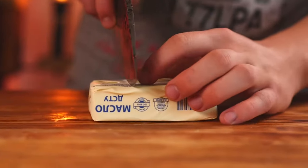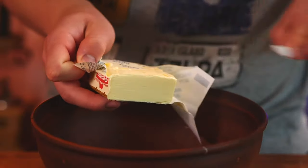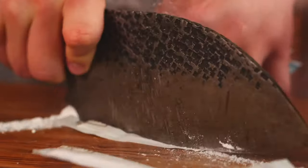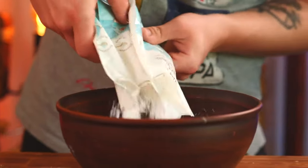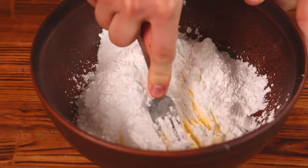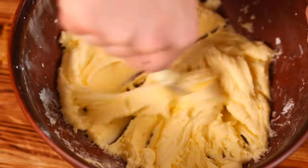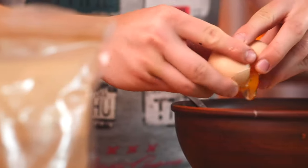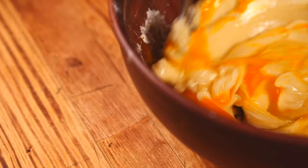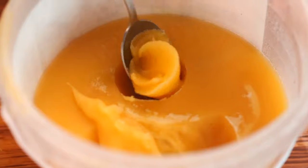We take some butter and separate out 125 grams with a knife. Let's open it up and dump it into a bowl. We open up 240 grams of powdered sugar — we have vanilla-flavored powder — and dump it into the butter. Now with a fork, we mix the soft butter with the powder until you're left with a homogenous mass. Then we crack in two eggs and mix again. Now for the honey — we drop one tablespoon into the dough.